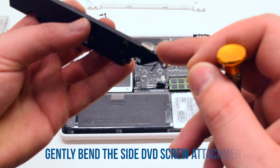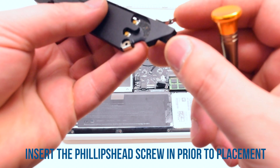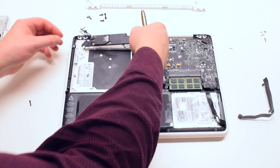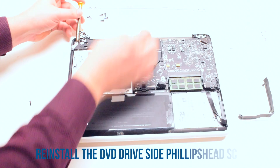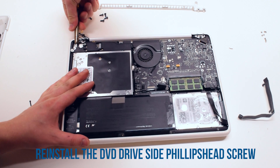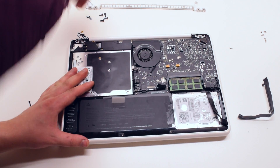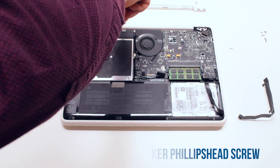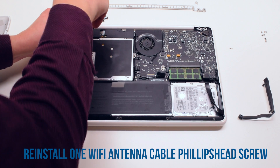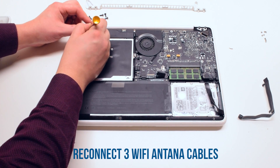Reinstalling the speaker. Start off by bending the DVD drive screw holster and placing the screw inside of it — this will make it easier to reattach. Align the screw with the screw hole in the DVD drive and screw it in. Now attach the second Phillips head speaker screw. Reattach the Phillips head screw connected to the Wi-Fi antenna cables, then reconnect the three Wi-Fi antenna cables.